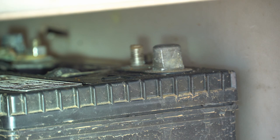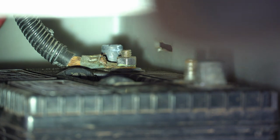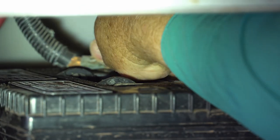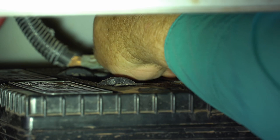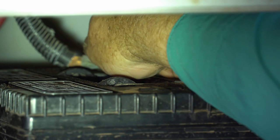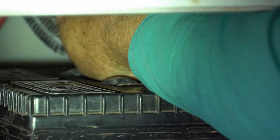Always want to remove the positive cable first so there's no chance of shorting out. Then go in here to the negative side and loosen the negative nut — same thing, just loosen it.